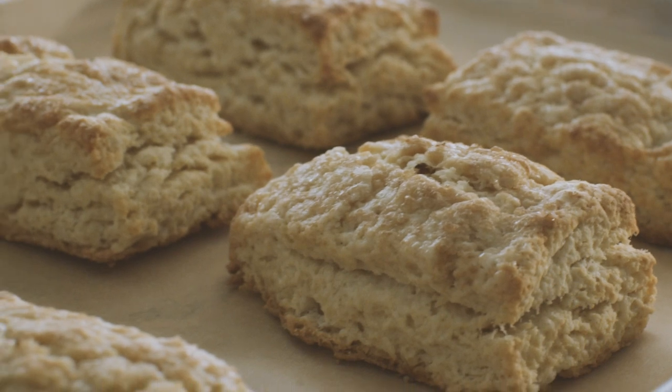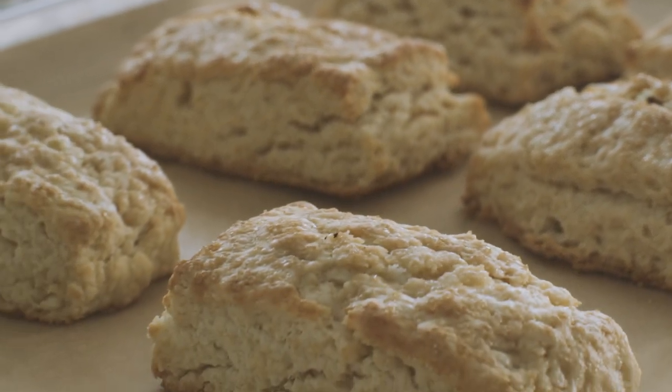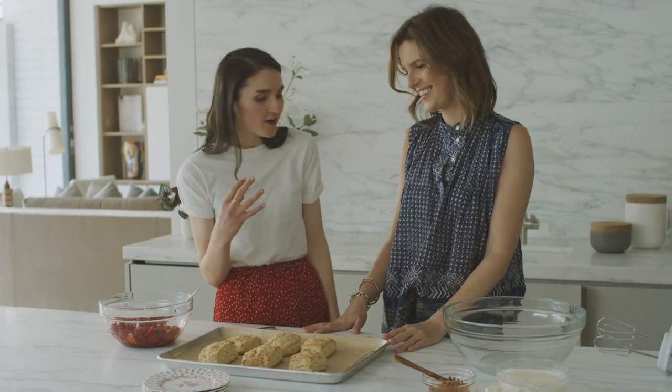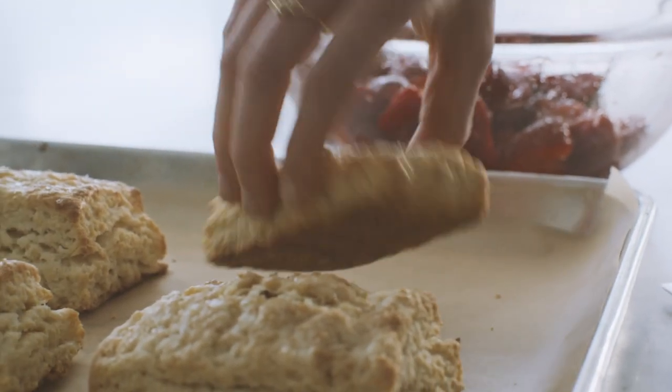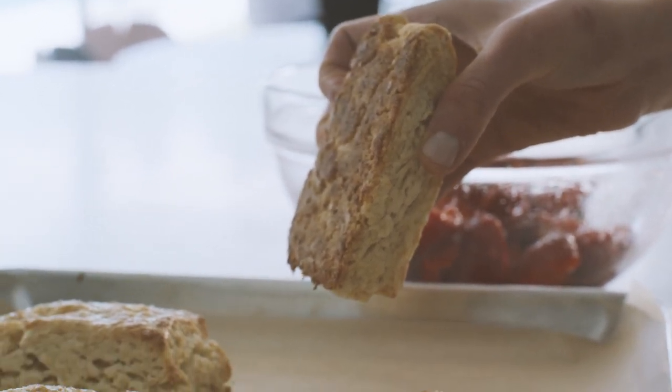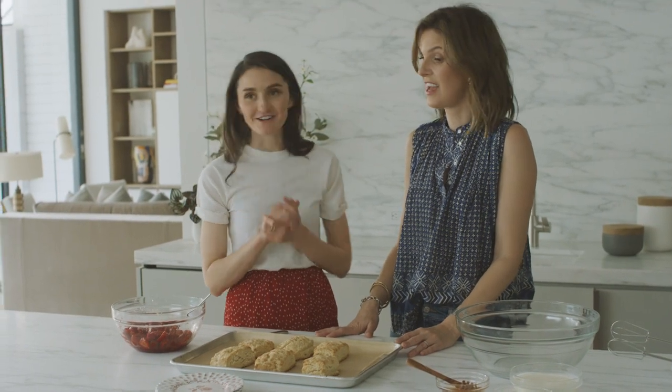The shortcakes look incredible — a deep golden brown color on top and on the bottom. They look so good, but we're not done yet — we need the crowning glory, which is the sweet whipped cream.